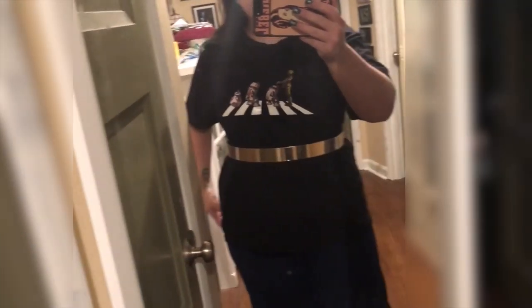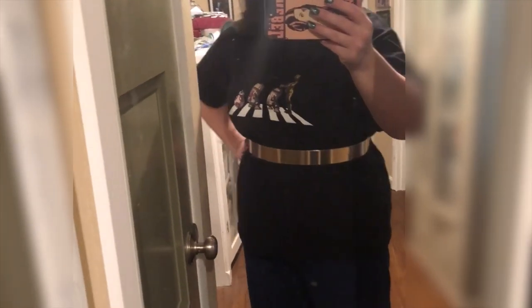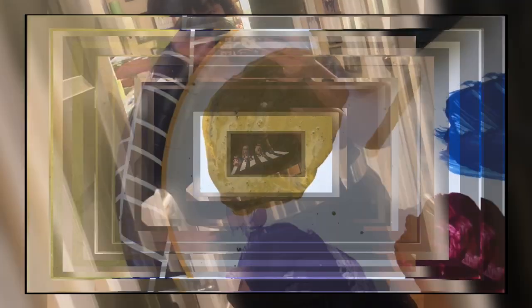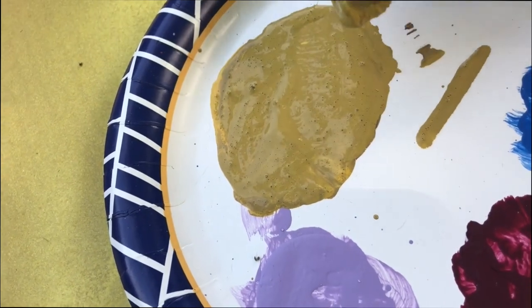I'm loving this belt — I think it's going to be perfect. I can even go a little tighter if I wanted to for when I have the dress on, but I love how this looks. That's exactly what I was going for. This is not the color I wanted — we're going to fix that, because no.